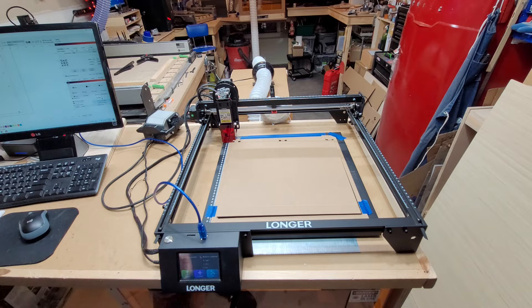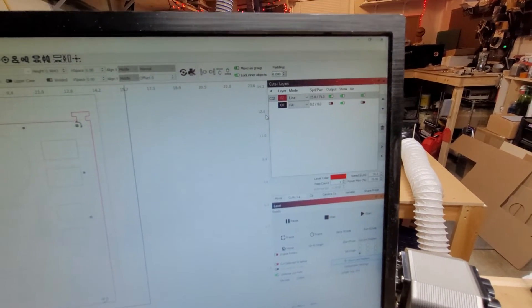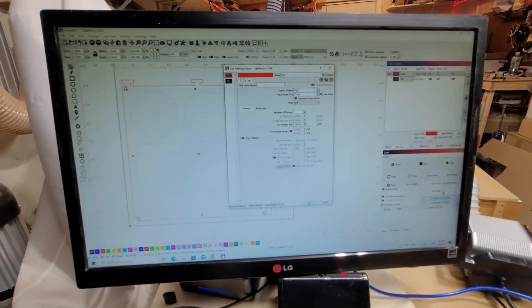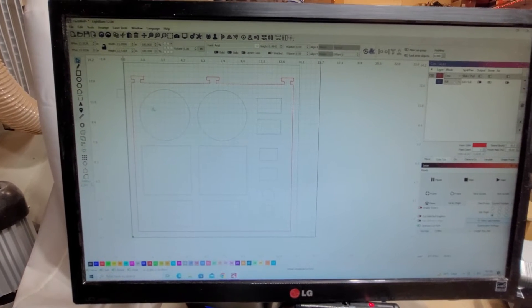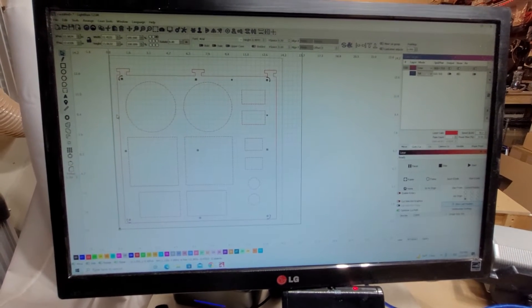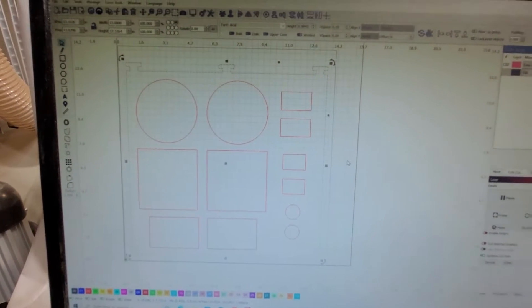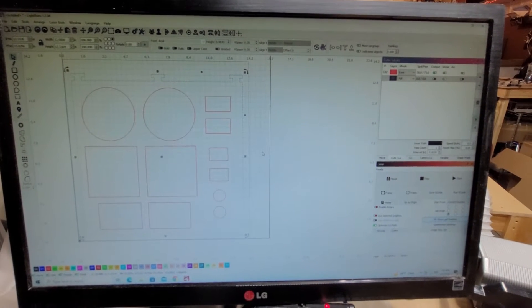Everything is set up and ready to go. I had it cutting at 35 inches per minute and 75% power, but I'm going to bump that up to 50 inches per minute — I think it should cut just fine at that speed. I'll black out the shapes I don't want cut right now and highlight the ones I do. I'm going to do two round coasters, square coasters, business card templates, and keychain dog tags. I'll get the camera set up on the machine and cut these out.